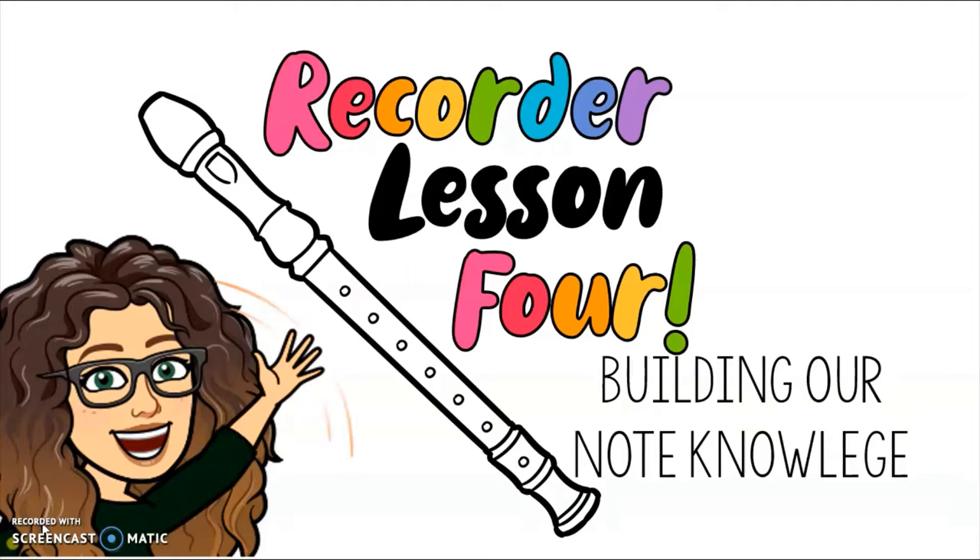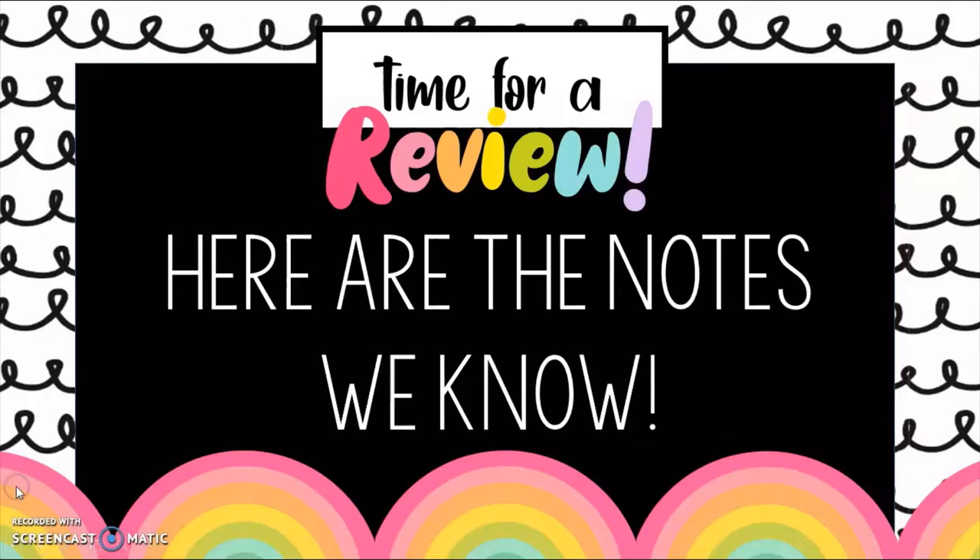Hello again my friends and welcome back to another recorder remote lesson. This is lesson four today and we are going to be building our note knowledge. For this week we are going to dig deeper into notes and learn a few more so we can play a wider variety of songs. Let's get started.